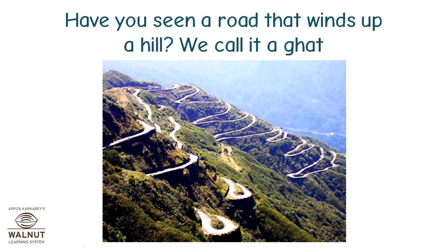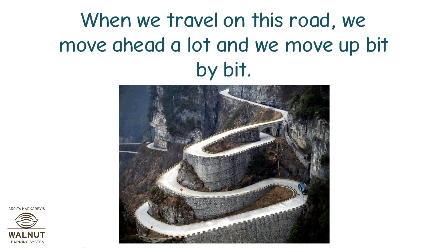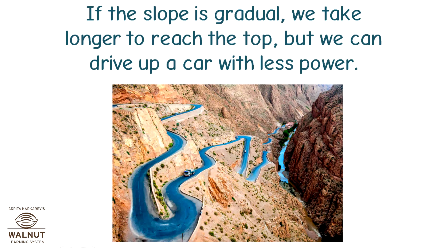Have you seen a road that winds up a hill? We call it a ghat. When we travel on this road, we move ahead a lot and we move up bit by bit. If the slope is gradual, we take longer to reach the top, but we can drive up a car with less power.